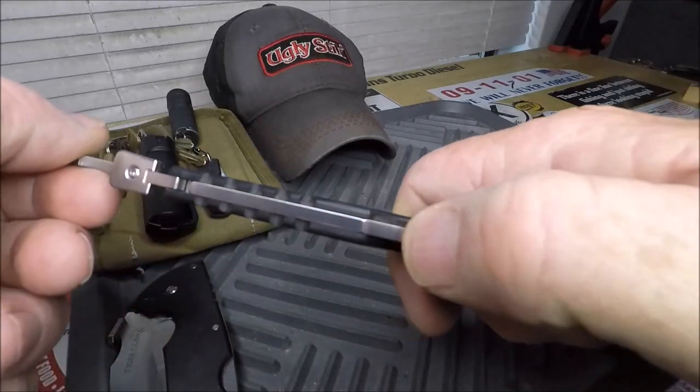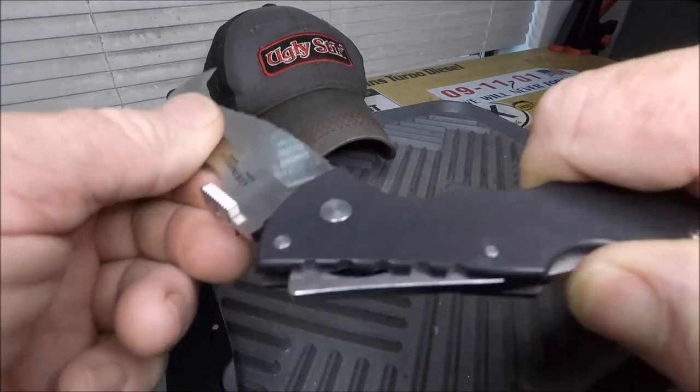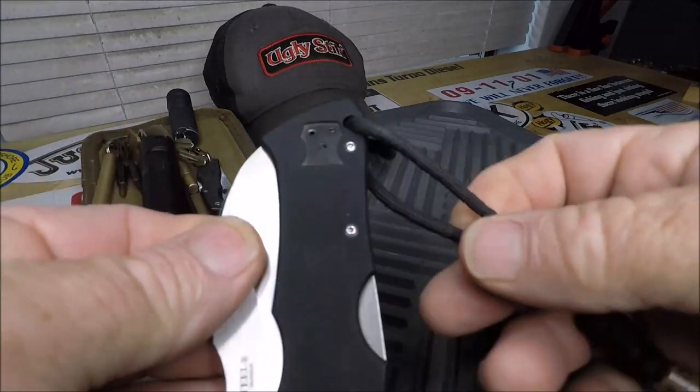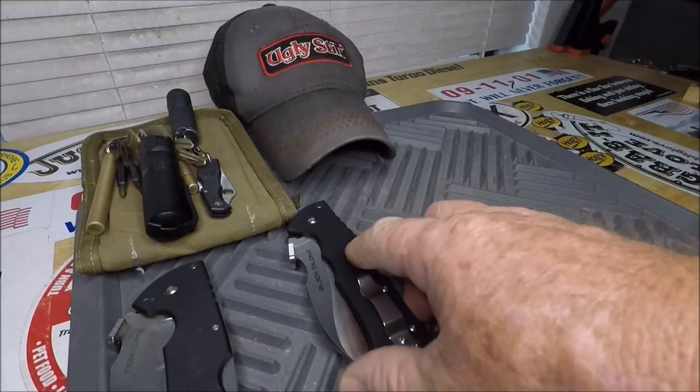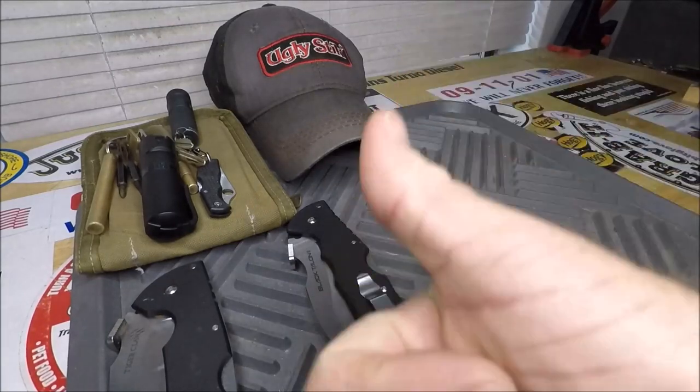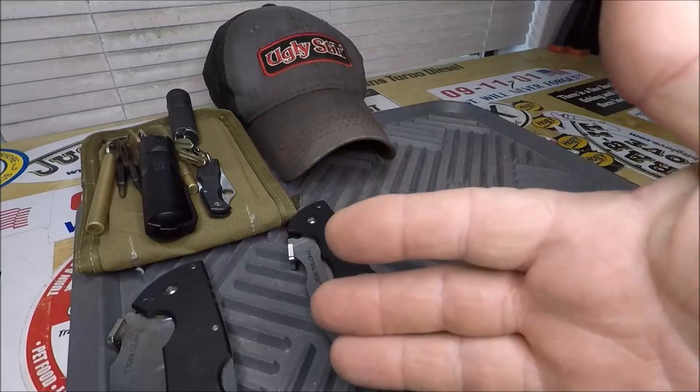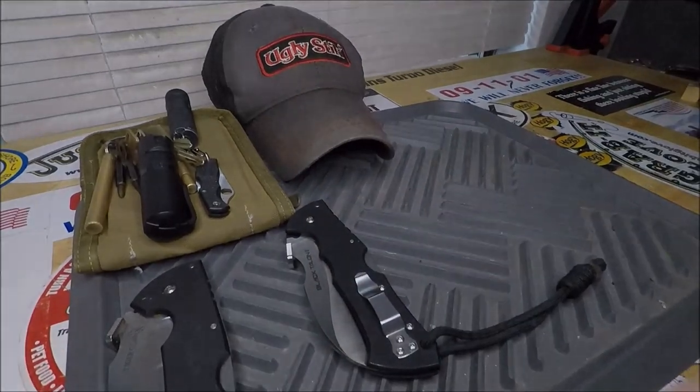That's what I EDC. And I forgot to show you my tiny belt clip zipper canvas wallet that I use just for my cards. So there you go — thumbs up. This is it all. This goes with me everywhere.